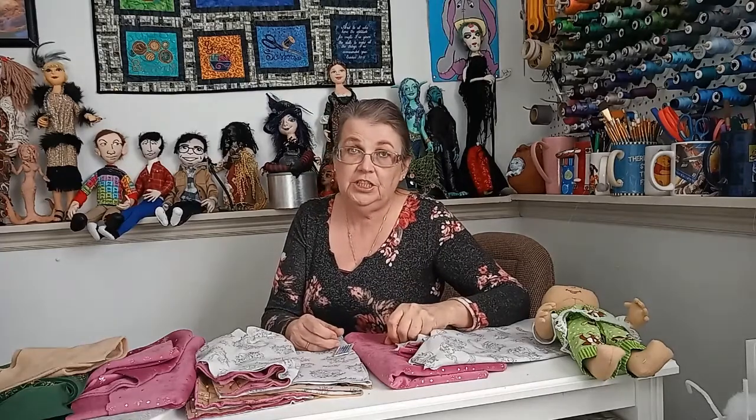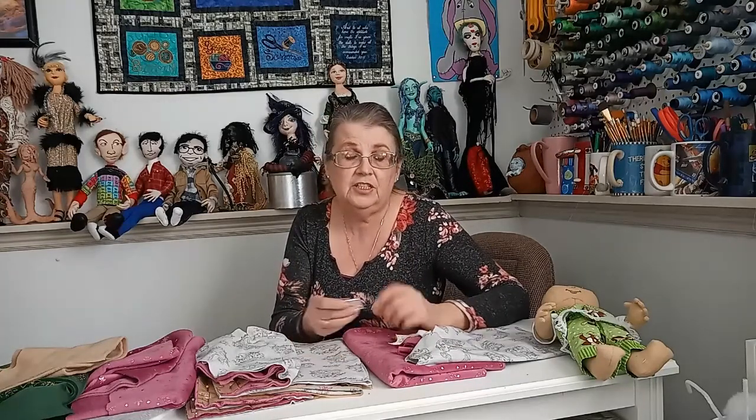Ballpoint needles were really popular during the stretch-and-sew days when our moms were taking classes on how to sew double knits. But our fabrics have changed a lot over the years — they're a lot stretchier. There's stretch velvets, stretch knits, stretch suede, and even stretch denims that have elastic in the fabric, and a stretch needle is going to work a whole lot better.